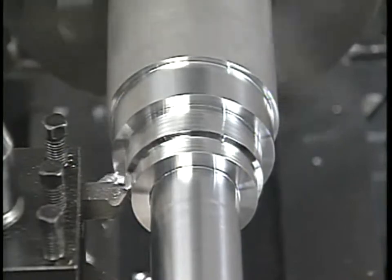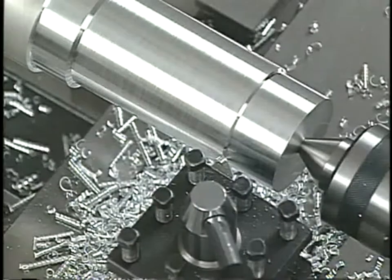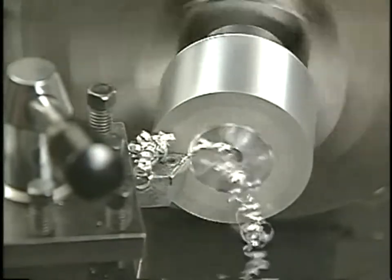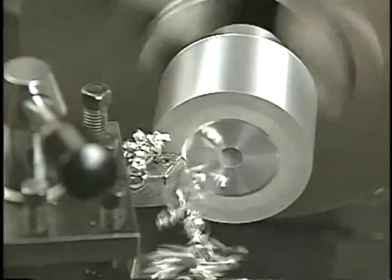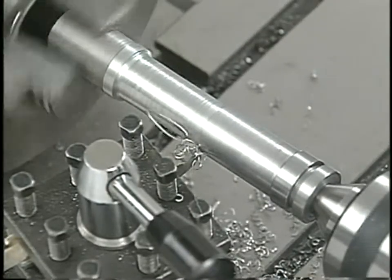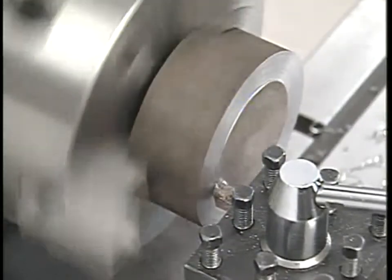Turning and facing tools are either right or left hand tools, depending on which side of the tool's shank the cutting edge is ground. Right hand tools cut from right to left because the cutting edge is on the left side of the tool's point. Facing from the center of a part to the outer edge, cutting right to left, requires a right hand facing tool. Left hand turning and facing tools cut from left to right — cutting away from the headstock in a turning operation, or from the outer edge to the center in a facing operation. The cutting edges on these tools are on the right side of the tool's point.